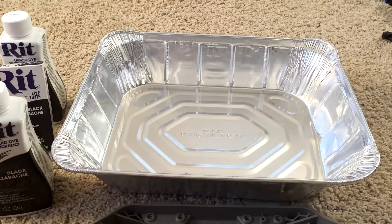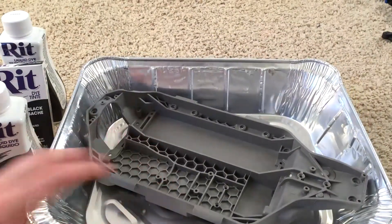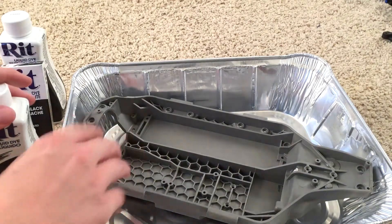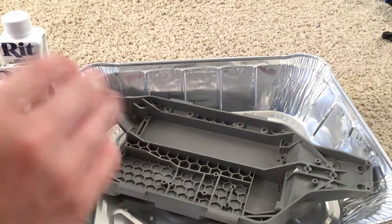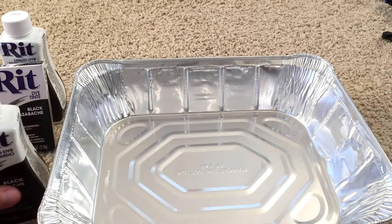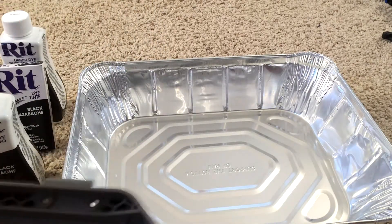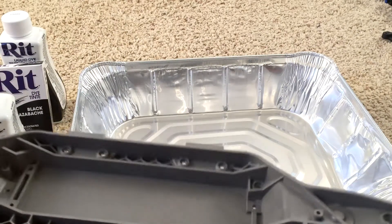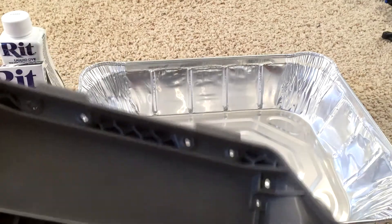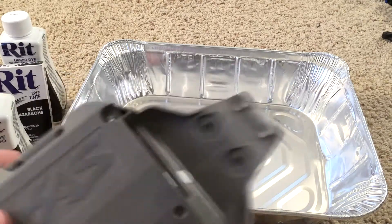First, you're going to start by boiling enough water to cover your plastic parts completely. Put the water in and boil it. After it's boiling, add the red dye, mix it around a bit, and put the plastic parts in. Keep it warm for at least 30 minutes to an hour — the longer it's in there, the deeper the color.